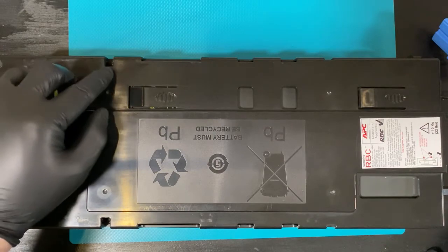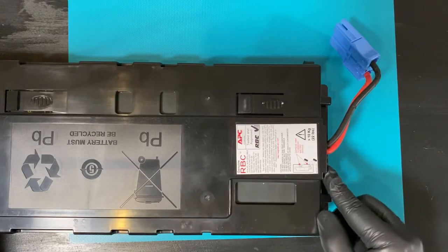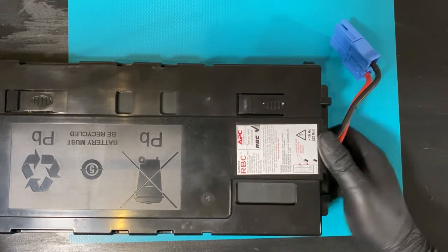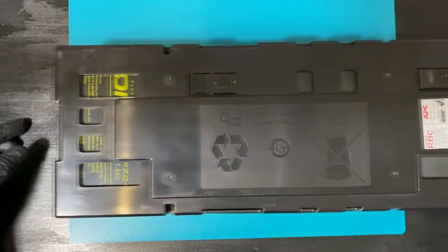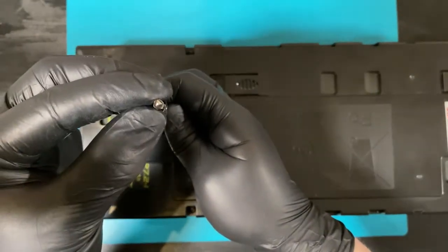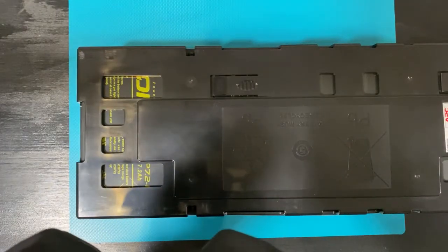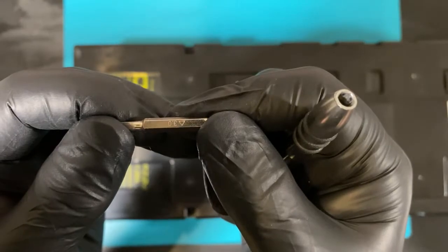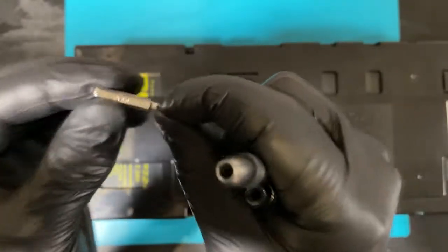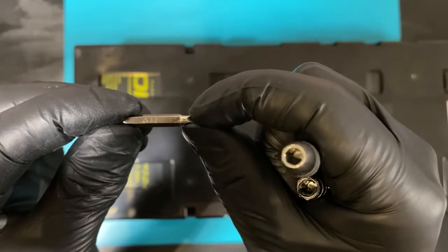There are three screws — one here, one here, and one here. The thing about these screws is that these are not Phillips screws. These are this kind of weird triangly bit. Here is its designation — this is from the iFixit kit.